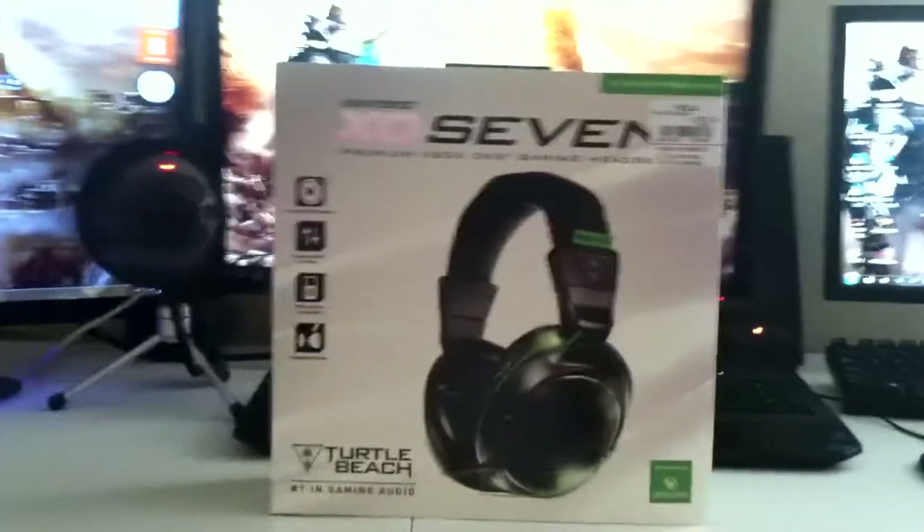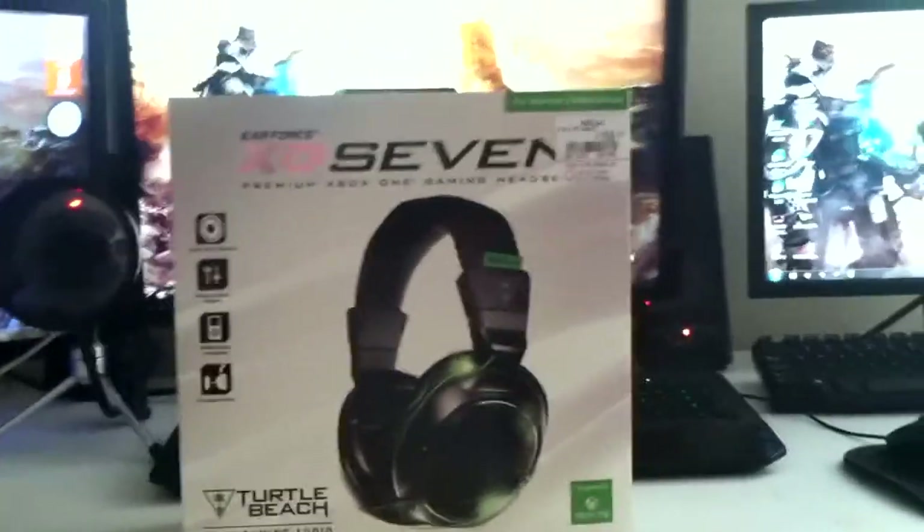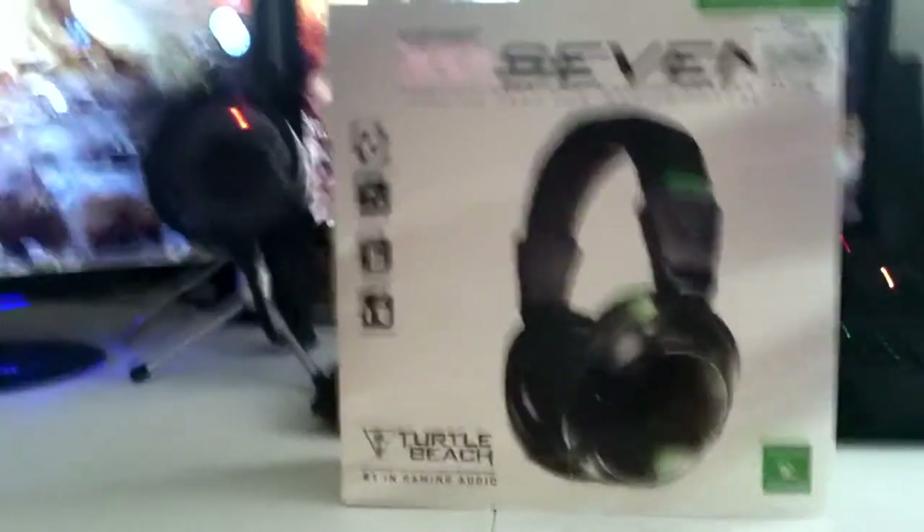Recording it — kind of sounds funny right now because I'm by myself talking to myself. But anyways, let's get right into it, you guys. Let me start opening this up and show you guys what's inside.